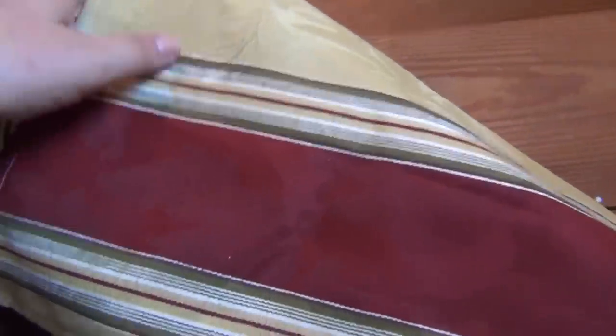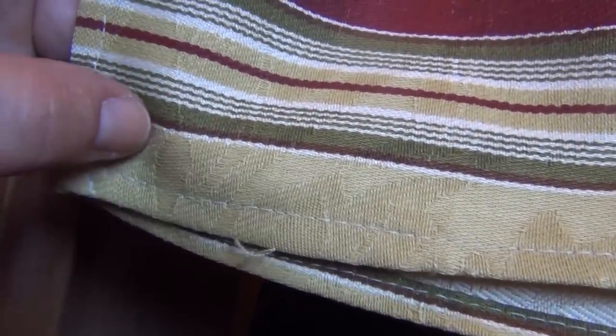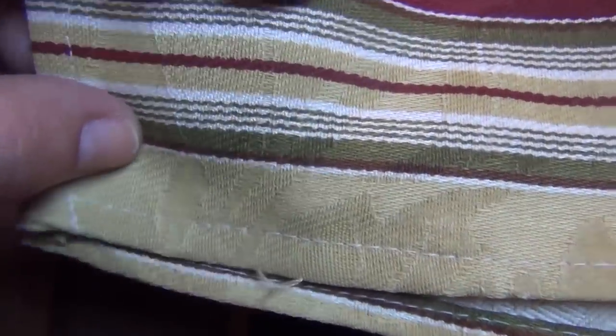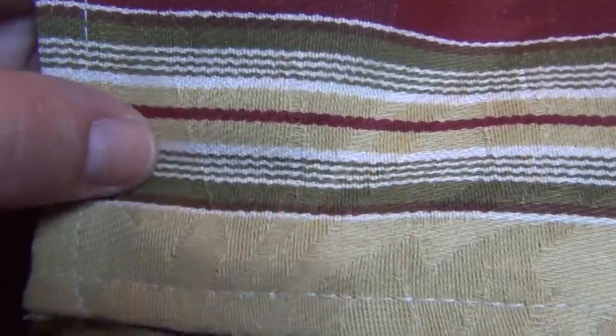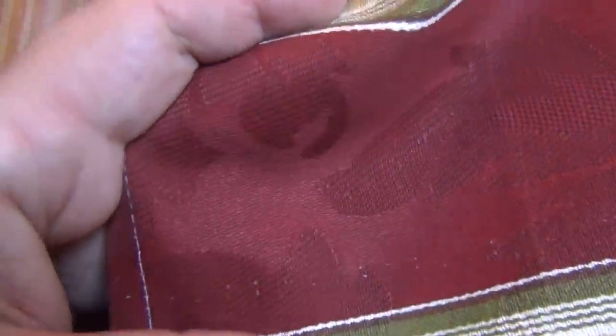Let me show you the fabric in the daylight. We have kind of a yellowish green, then there's a cream, a brown, some olive green, more stripes, a little bit more of that yellowish color, and then a red brick color. These are just table sets she had made to match the curtains.